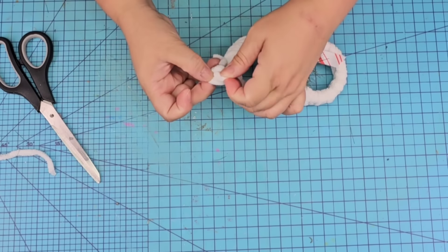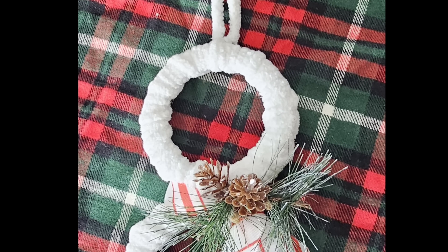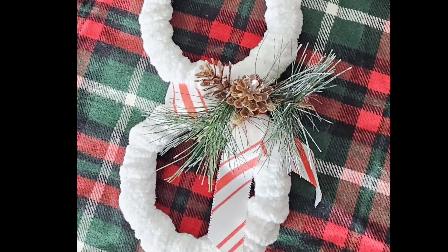Such an easy craft anyone can do. You want to knot it to make sure you can hang it. You can also add ribbon, jute string, rope — whatever else you want to the top. How adorable is this? You can make as many as you want, and why not use those leftover lids? Let me know what you think.